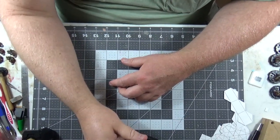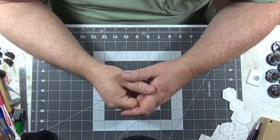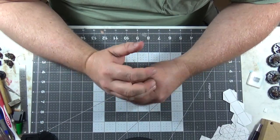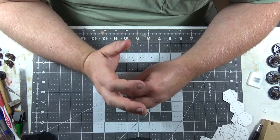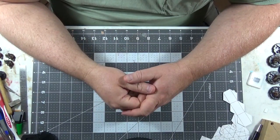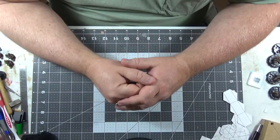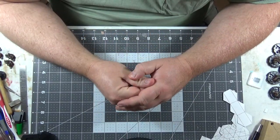Welcome to another episode of Stuff I Make with Grand Inquisitor Chris. Today we're going to discuss a tool that someone came up with that I think is really important. I want to beg you to share this video, and I seriously mean beg.